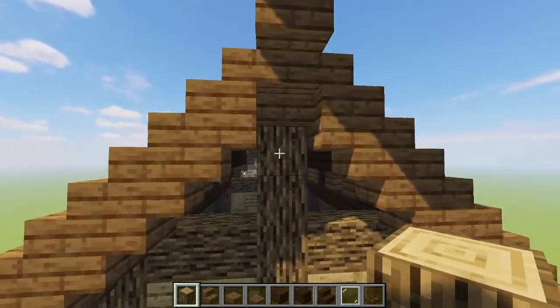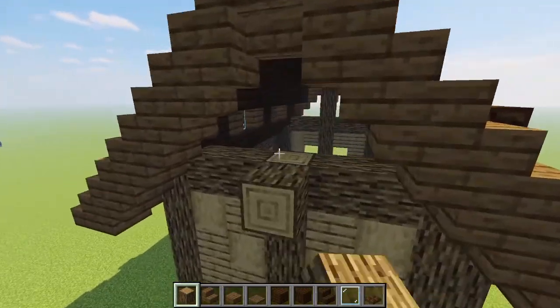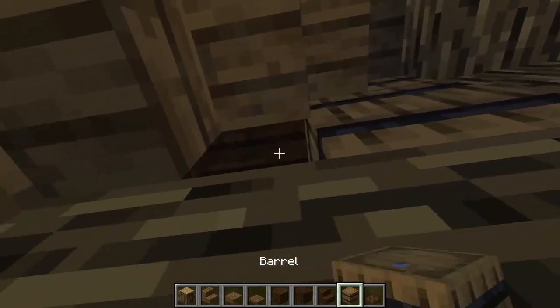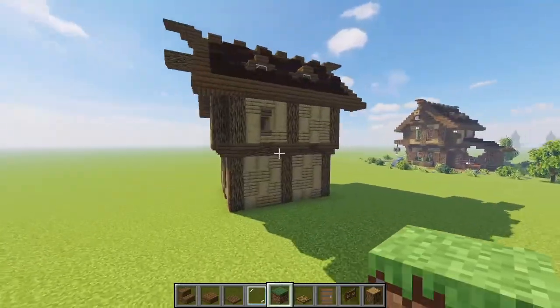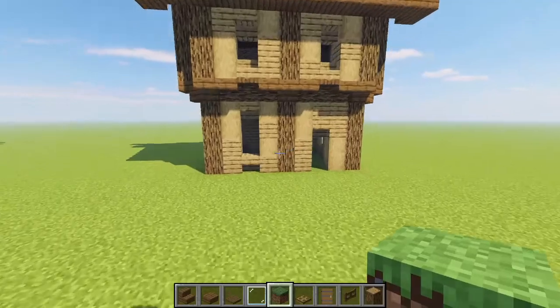Next we're finishing off our log structure by bringing up that pillar and then bringing it out by three so we have a fun little beam that looks like it's going all the way through the roof. Repeat that on the other side, then fill in these gaps with some barrels. With the body of the build looking like this — the base structure pretty much done — we're going to start fleshing this one out a bit more.